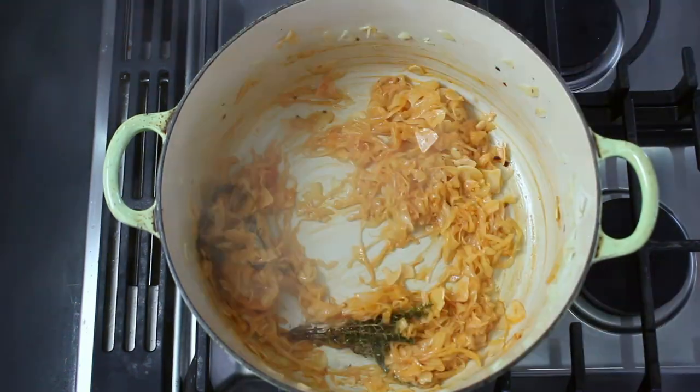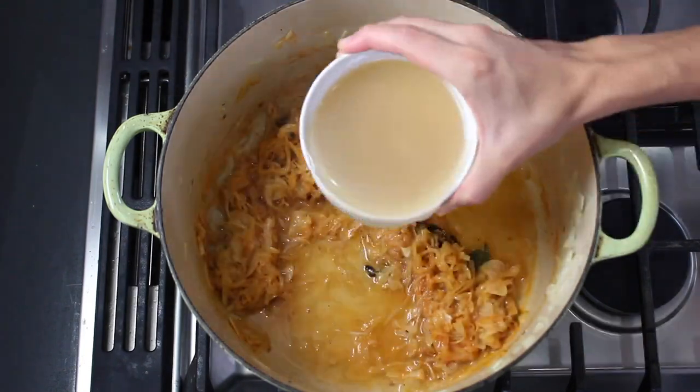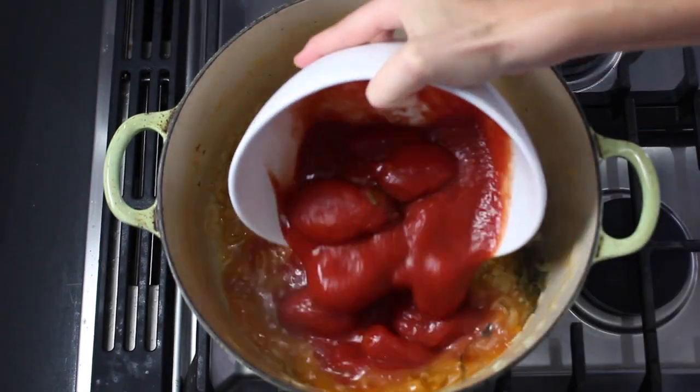I sauté thinly sliced onions and fennel in olive oil until they're soft, and then add lots of garlic, chili flakes, some fresh herbs, and then stir in some tomato paste and season with plenty of salt and pepper.